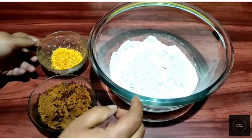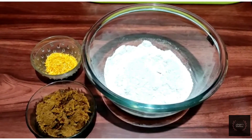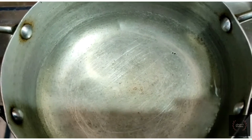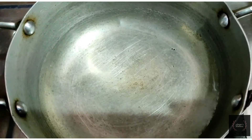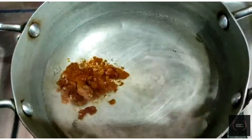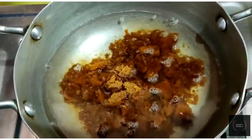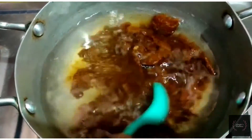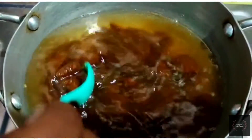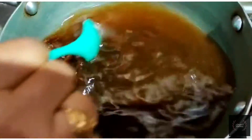This is the study that I used to use in this study. When I used to use the water, I used to use the gulkhini.